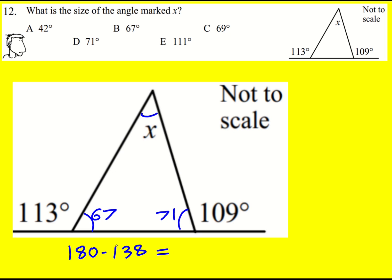We can just count on. 40 gets us to 178, so the answer is going to be 42.